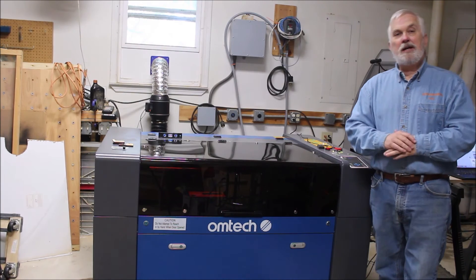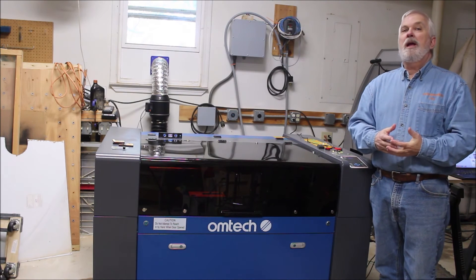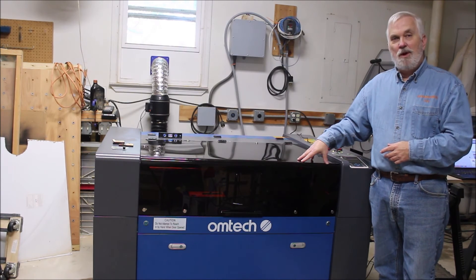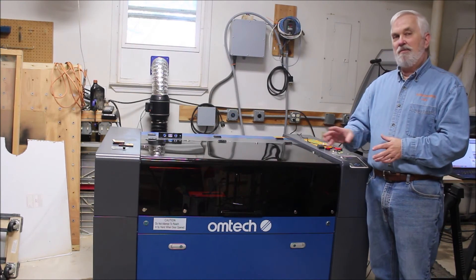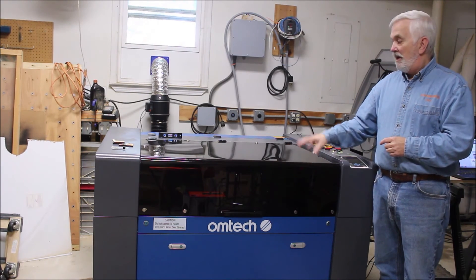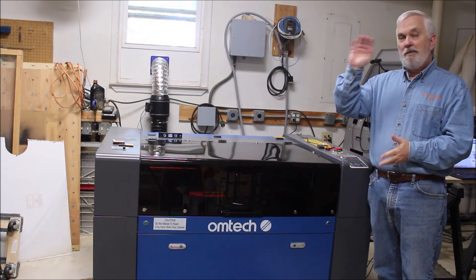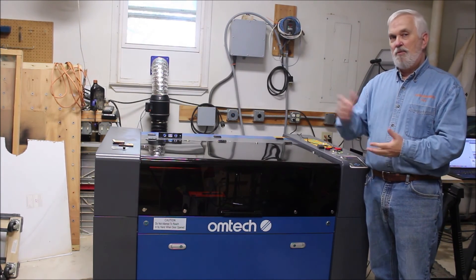I'd like to take a minute to talk about my channel memberships. I recently enabled channel memberships and now people can join. Just for my members, I'm going to be doing a special live stream on Wednesday evenings — the first one will start Wednesday, November 8th, and it's going to be all about this OMTEC laser. I'm going to be making all kinds of stuff, so I hope you'll consider a channel membership. If you want to find out about the perks, just click the join button right next to my name and picture, and it'll show you all the different levels of membership and the perks that come with each level.